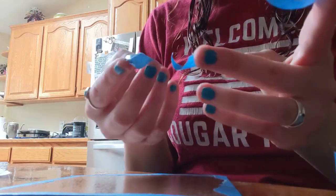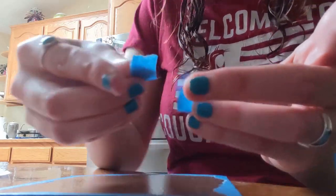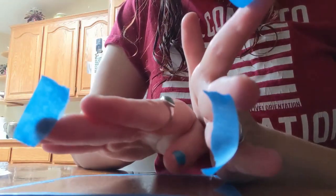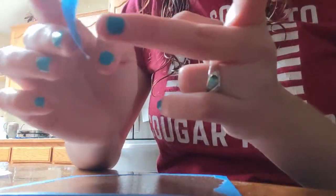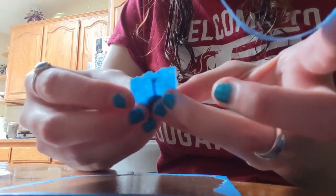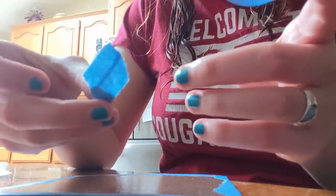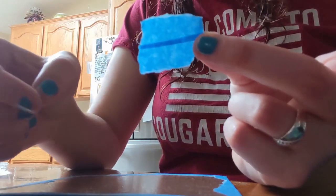I take a chunk of tape and rip it in half, because straight lines are your enemy. Then I normally take that chunk and rip it in half again, so now I have a quarter of the original tape. As you can see there are two straight edges here, so I'm going to stick them together and make a blob that has no straight edges in it at all.